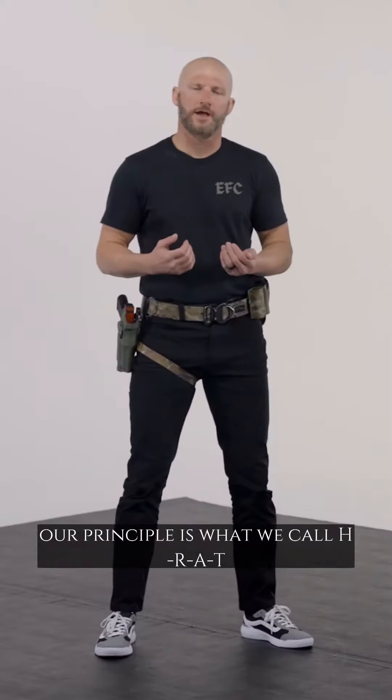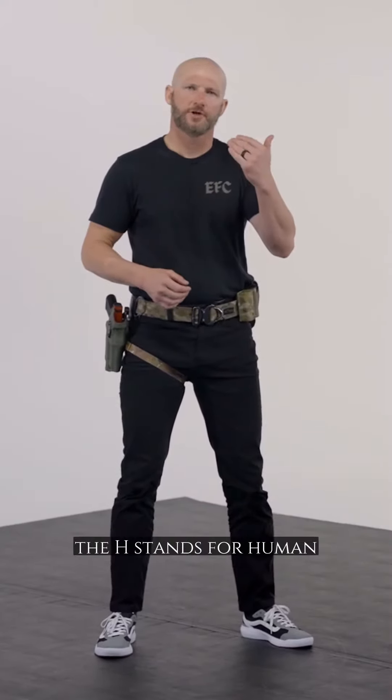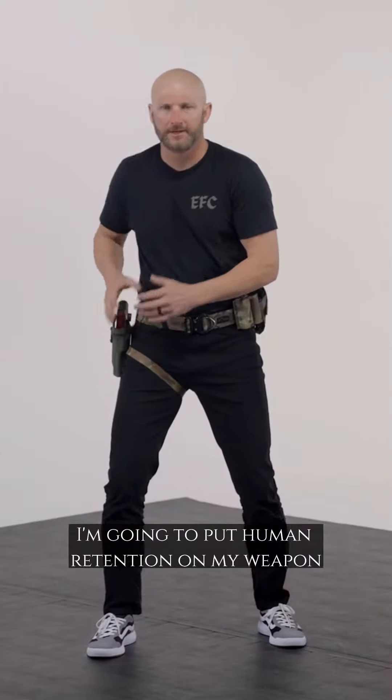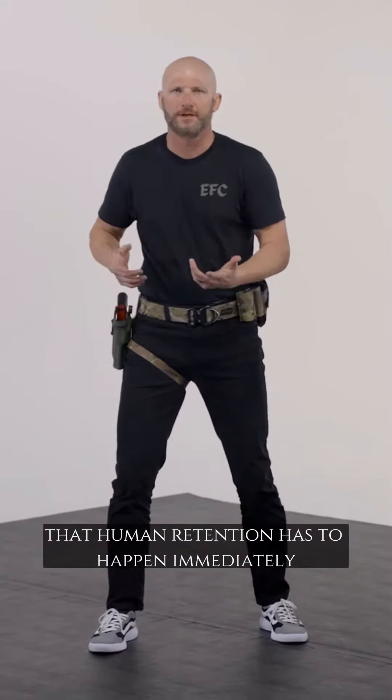Weapon retention in the holster. Our principle is what we call HRAP. The H stands for human. Human retention has to happen immediately.